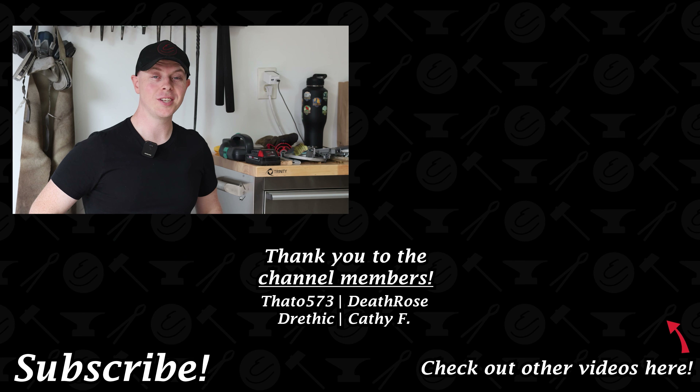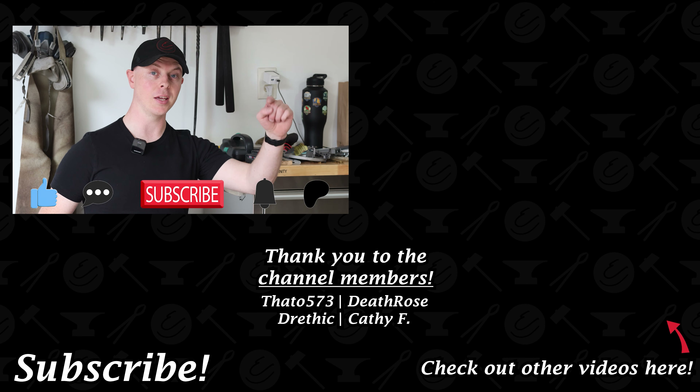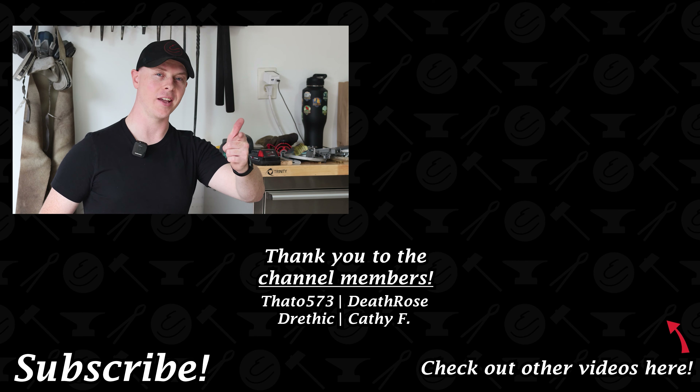That is going to do it for today's video. I hope you learned something and enjoyed this video. If you did, please drop a like, leave a comment, hit subscribe, ring that notification bell. If you want to support me and the channel further, please consider becoming an honorary striker on my Patreon — that link is in the description below — or please consider becoming a member on my YouTube channel. And as always, keep on rocking.